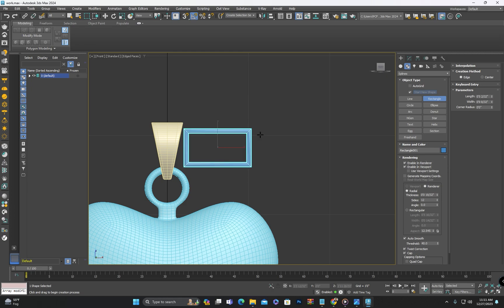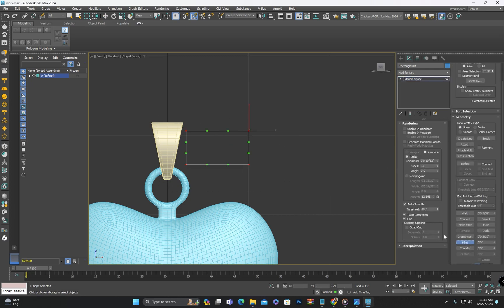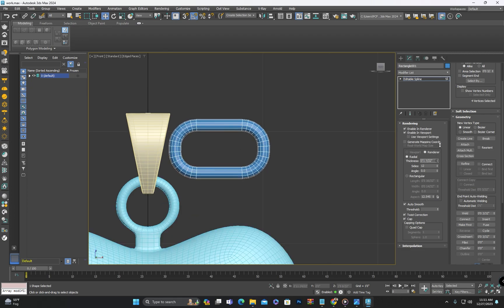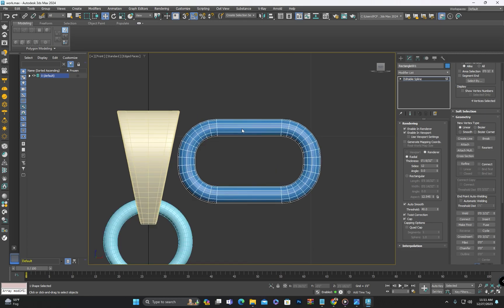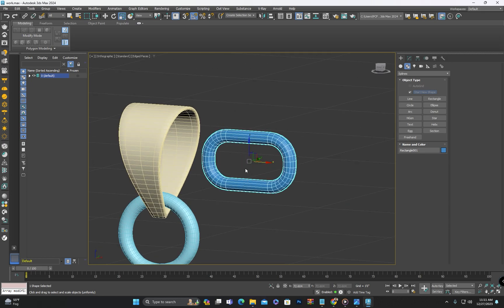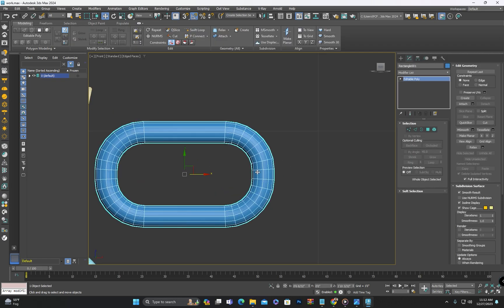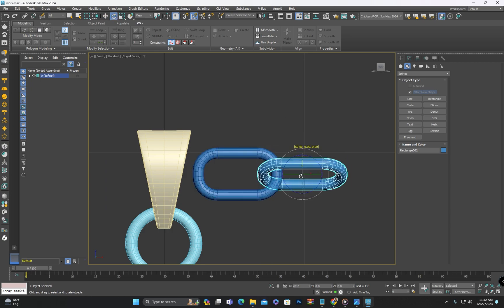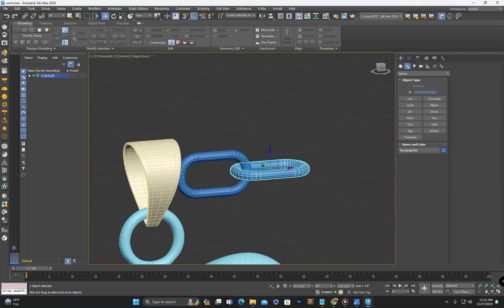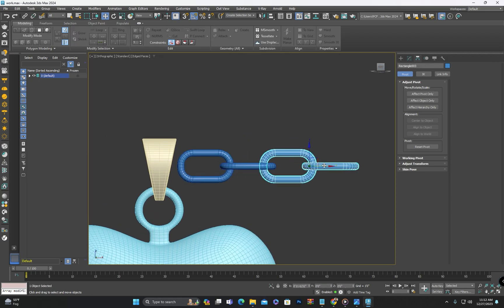We will draw a rectangle and enable the rendering in the properties. We will convert it to an editable poly. Next we will duplicate it and rotate it 90 degrees and attach both parts. Now we will adjust its size and create additional copies, attaching them all together.